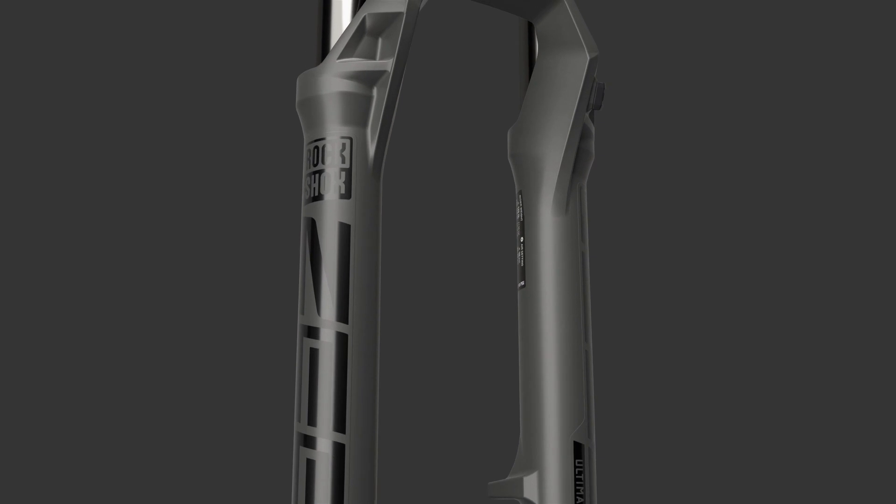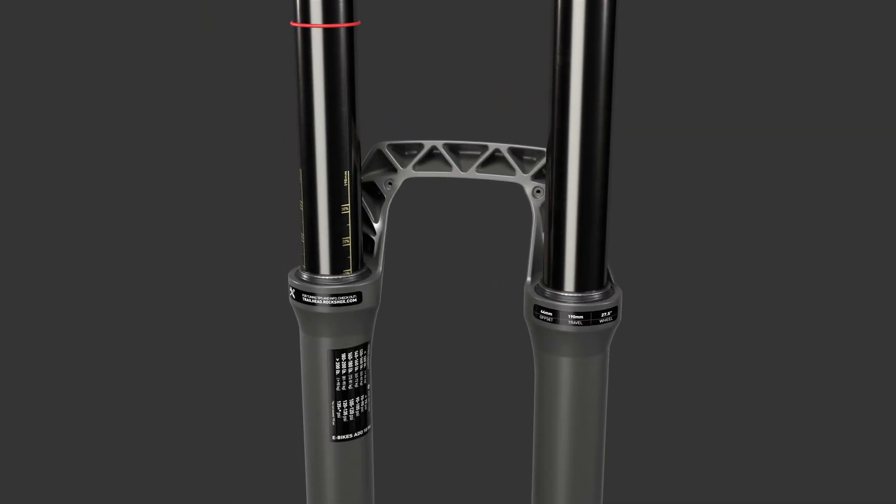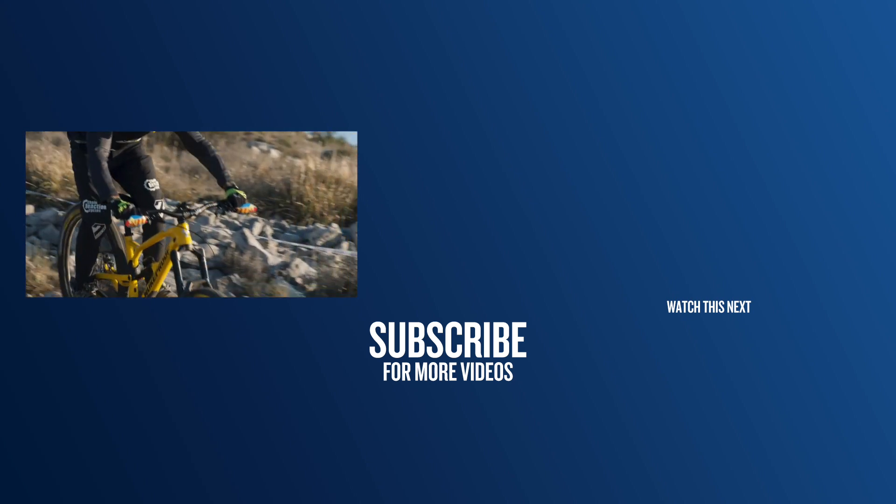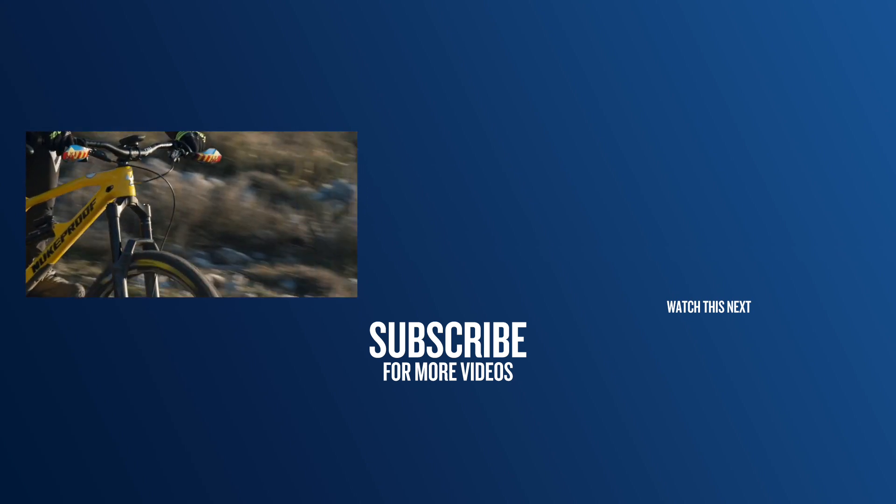There you go, there's a quick look at the new RockShox Zeb. Is this the burly long travel suspension fork you've been waiting for? Let us know what you think of it down in the comments section below.